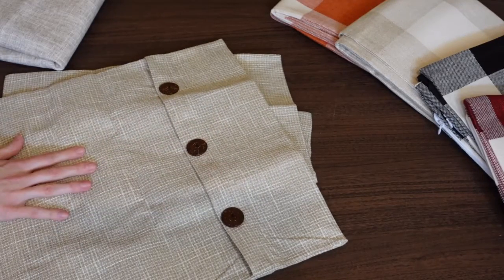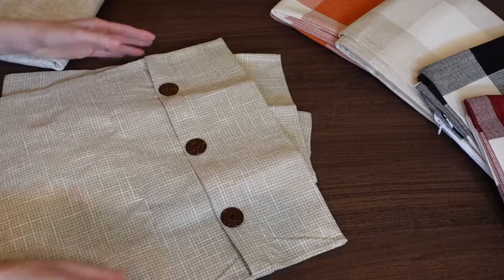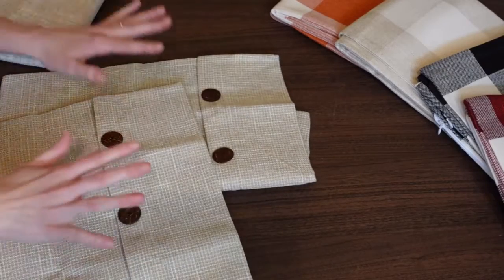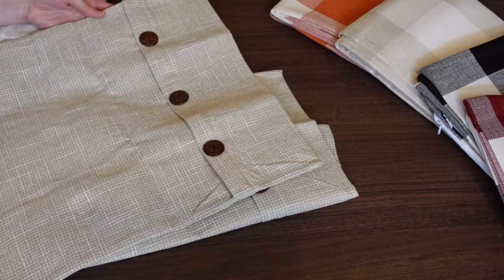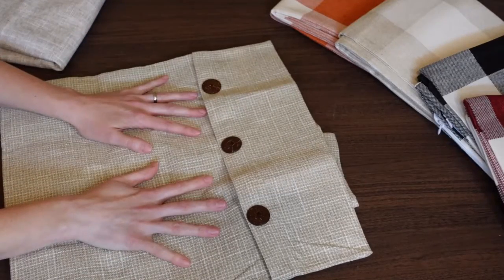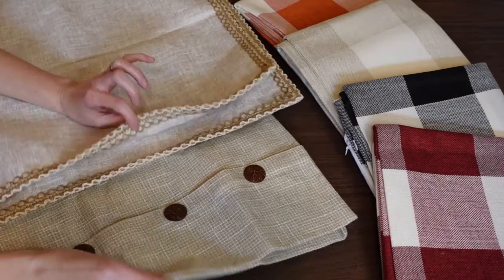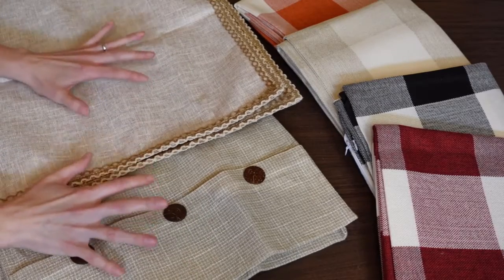These are called the set of two linen triple button vintage farmhouse pillow covers. They were $12.99 a set — about six to seven dollars a piece. I think that is a great buy. It's plain on the back and I just think it's super cute.